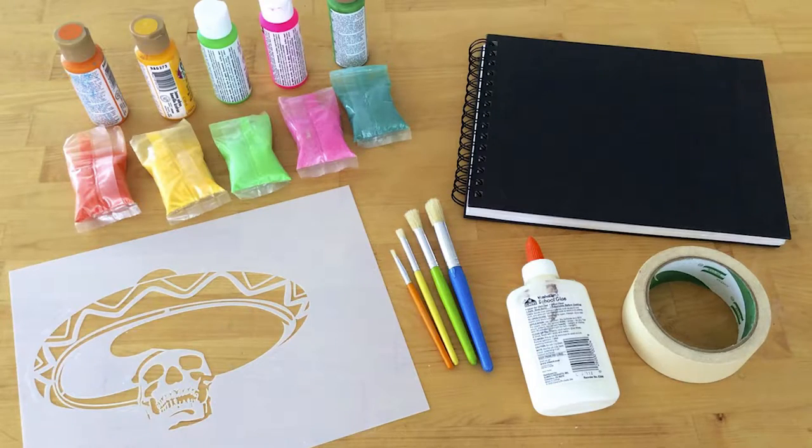Here's what you'll need: Santastic Classic Sand Sample Pack, a hardcover blank journal or sketch pad, acrylic craft paint, stenciling paint brushes, and a stencil. For this project, we use the Calvera Stencil from Stencil One. You'll also need school glue and masking tape.